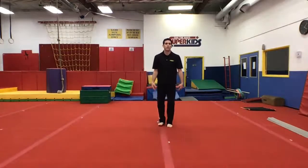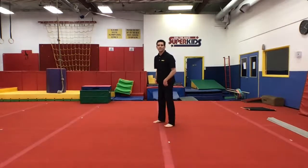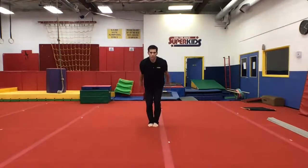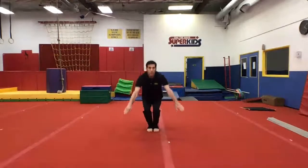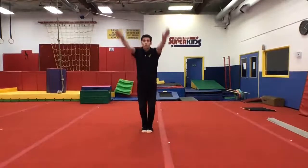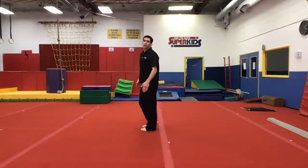Straddle jumps. Take a deep breath first. When you do your straddle jump, remember that you're going to be like sitting in the air in straddle position. I don't want them out to the sides, I want them out in front just a little bit. So here we go — one, two, three, four. All right.